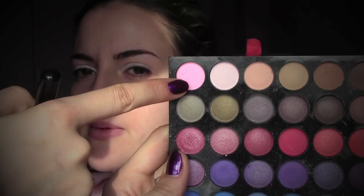Now for my eyeshadow palette I'm going to take this matte pink and I'm going to apply it onto the eyelids. You can always do different layers to build the color up.